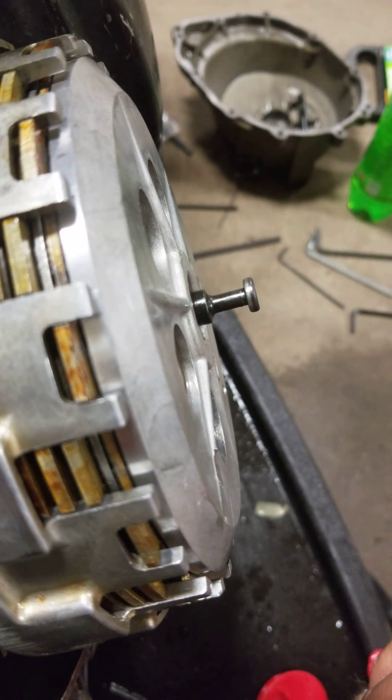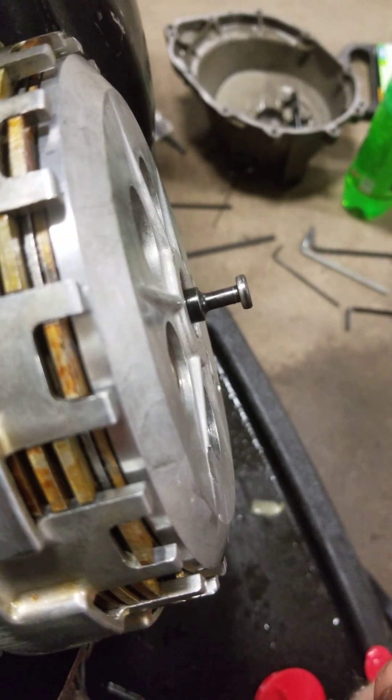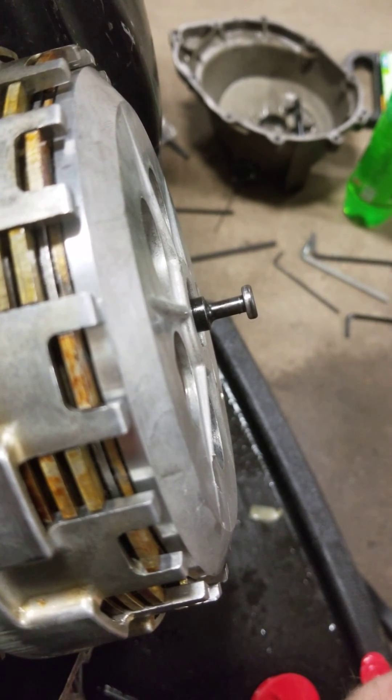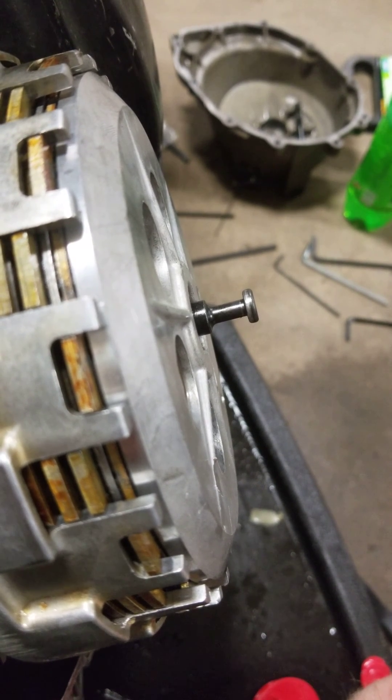Clutch pack height is within spec as well, according to the service manual, so I'm just trying to get an idea of if that's right, or if there's another issue that I need to take a look at. Thanks for the help guys, hope we can figure this one out.